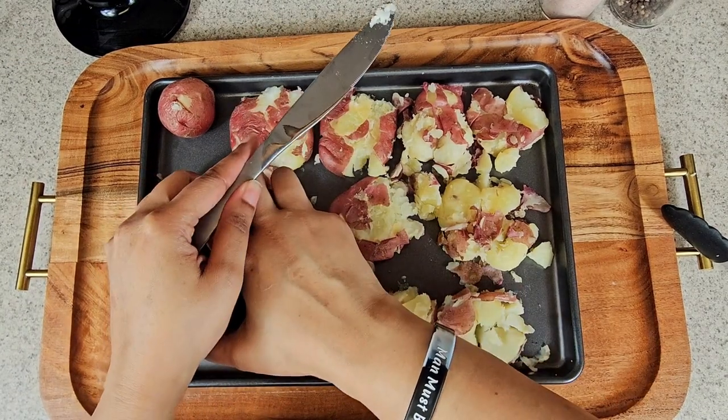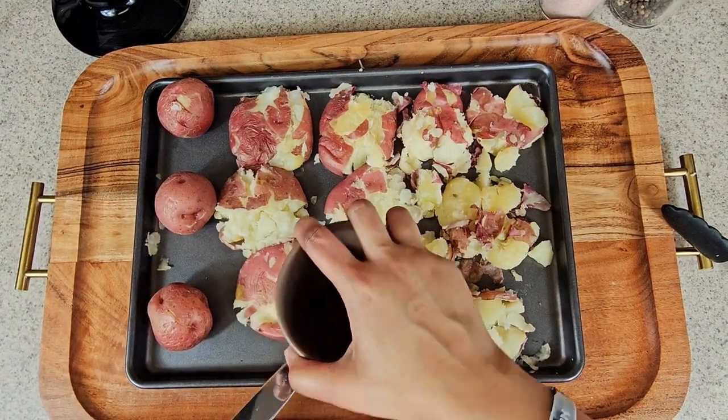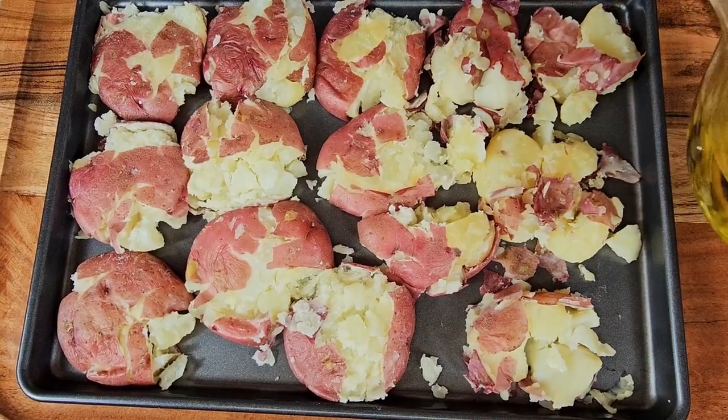You want to take a cup or any utensil you can use around the house to smash the potato as flat as you can, and you're going to end up with this.